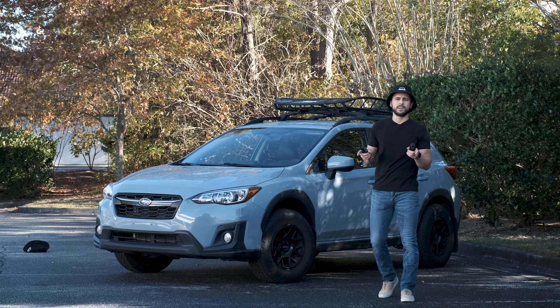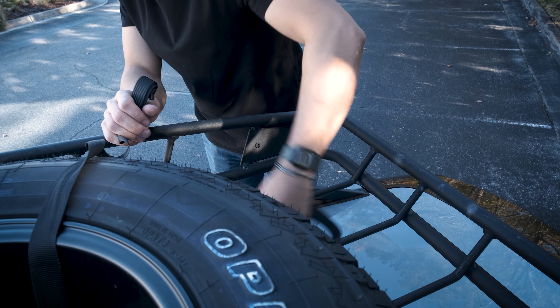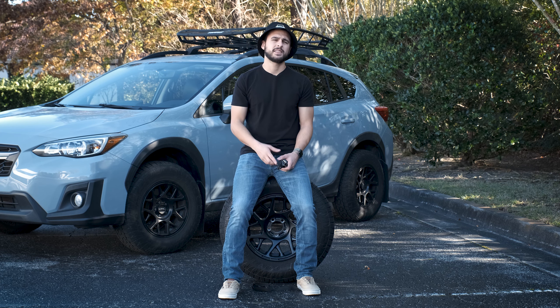I have a couple of options, starting with the good old ratchet strap. The ratchet strap is probably your most straightforward option. All you do is feed the strap through the spokes of the wheel and then through the bars of the roof basket, and then you crank it down. That's it. I actually used this solution for a while and it served me well, but I did have some concerns.